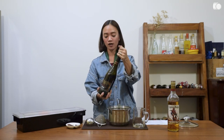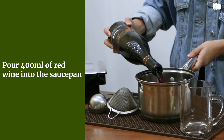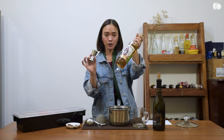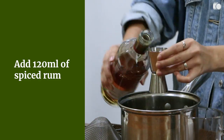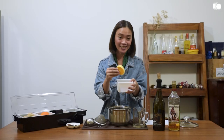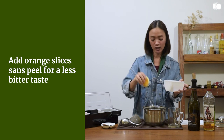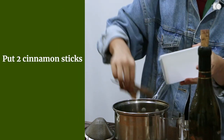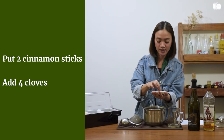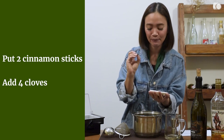To get started, we need a saucepan. Pour in your red wine — we need 400 ml, maybe half a bottle. Next, add 120 ml of spiced rum. Then add the orange slices. I took out the peel of the orange so that it will not be too bitter. Next, put in two cinnamon barks or cinnamon sticks. Then throw in your four pieces of cloves. Make sure it's four pieces because this spice is really, really pungent.